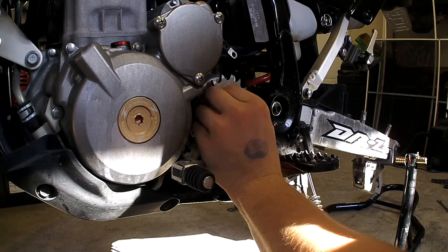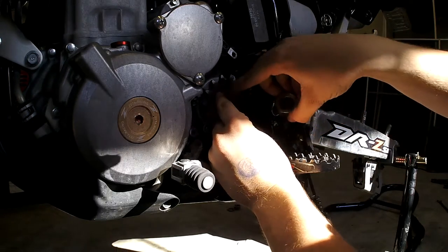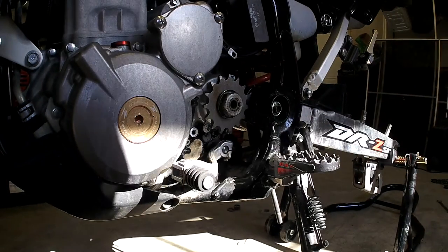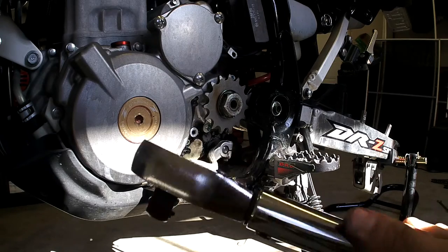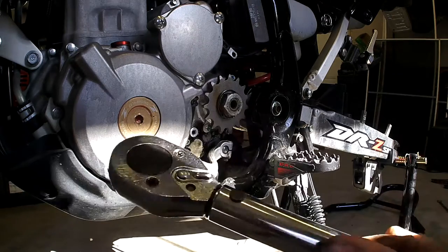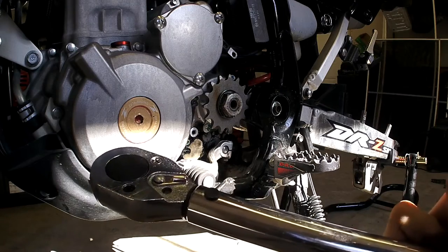Throw the washer back on and the nut. This nut also has a lip inside of it that goes toward the bike so that you don't bend the splines on the shaft. When we tighten this nut down, we're going to torque it with a torque wrench. The old manuals used to say 79.5 foot-pounds, but there was a problem with these nuts backing off. So Suzuki has since revised the torque spec to 101.5 foot-pounds of torque.